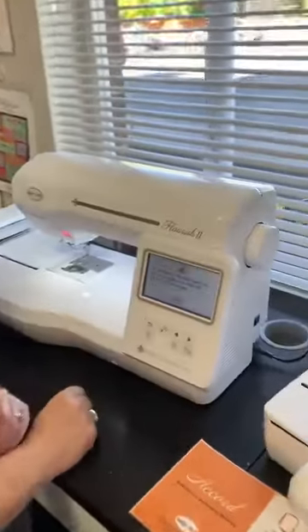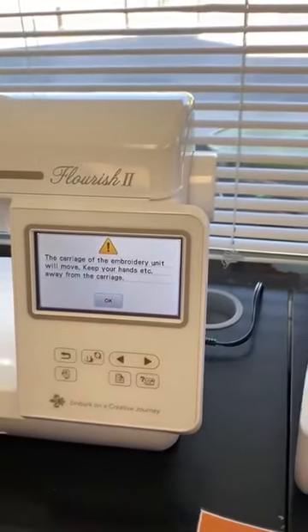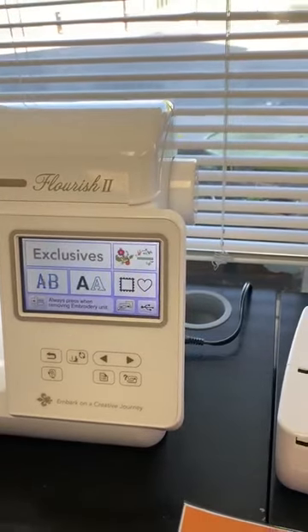Once your machine is on, you're going to touch your screen and it's going to say it's going to move your embroidery unit. So it recalibrates your embroidery unit.